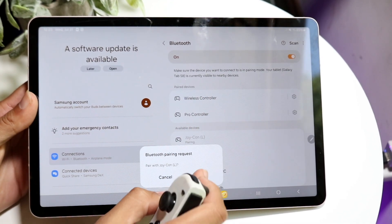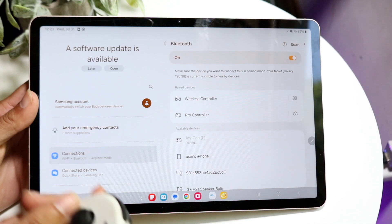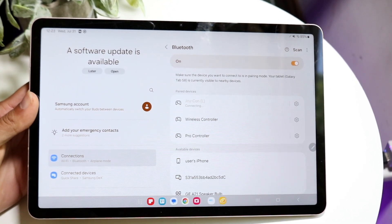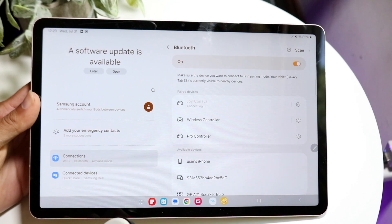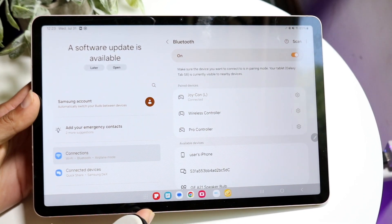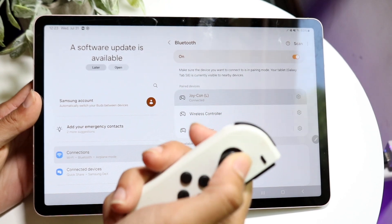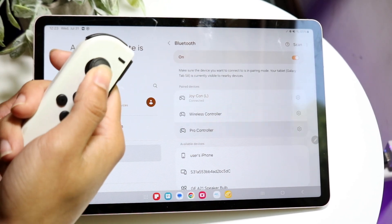What's going to happen is it's going to connect to this device. All you have to do is click Pair. When you click Pair, the controller will now be connected to the tablet. It's going to say connecting and take a little bit of time, but after a moment it will be connected. You'll see that as you move things around, it will move the cursor around too, just like this.